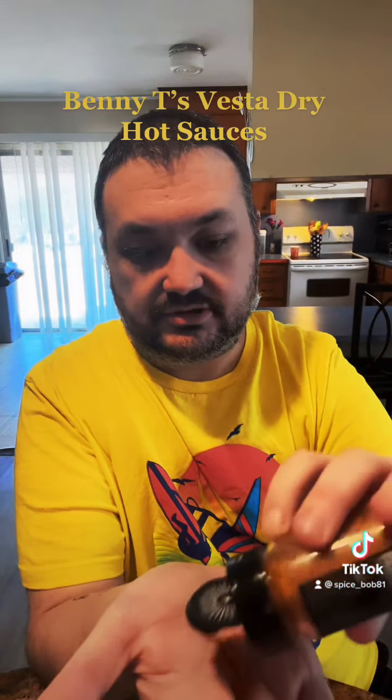I'm gonna tag them below and send you guys to their website, and I'm also going to tag them on their Instagram so you guys can check them out. Like I said, these are both dry sauces, so you'll want to put them on meat — just sprinkle them on. Anyway, stay spicy guys and I'll see you next time!